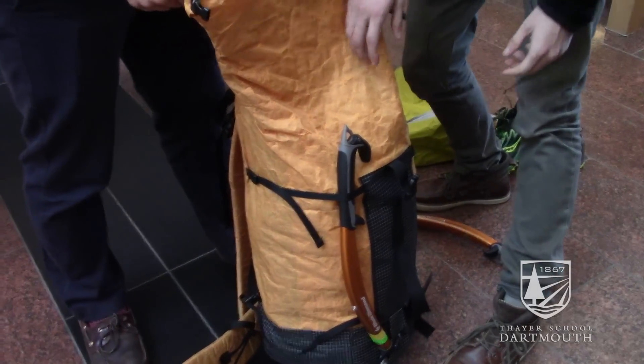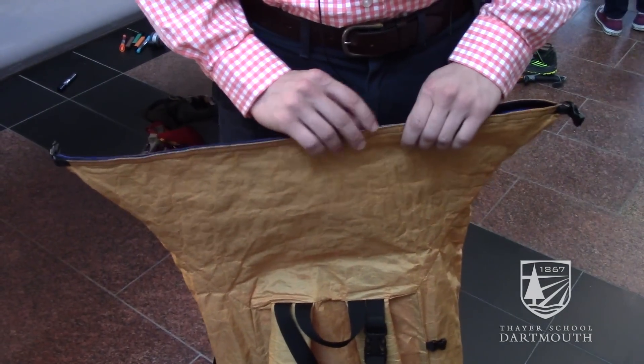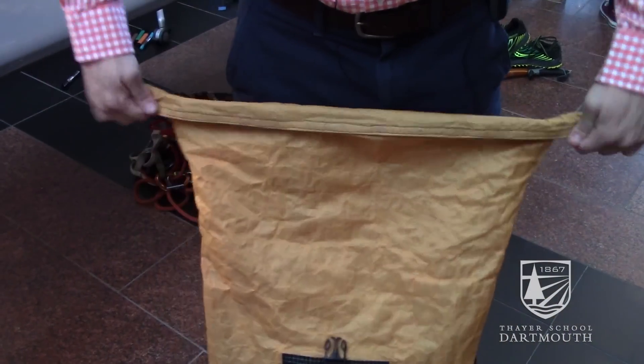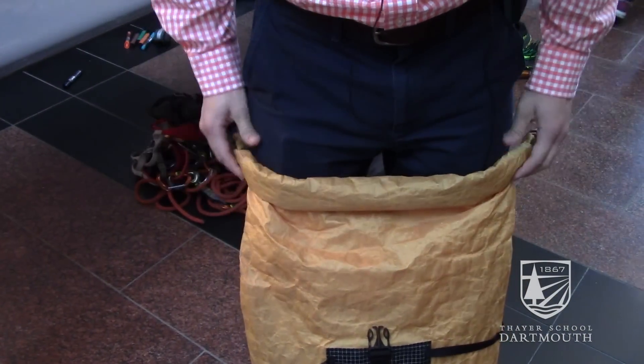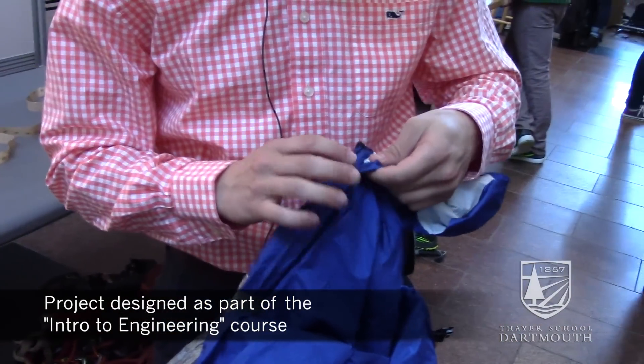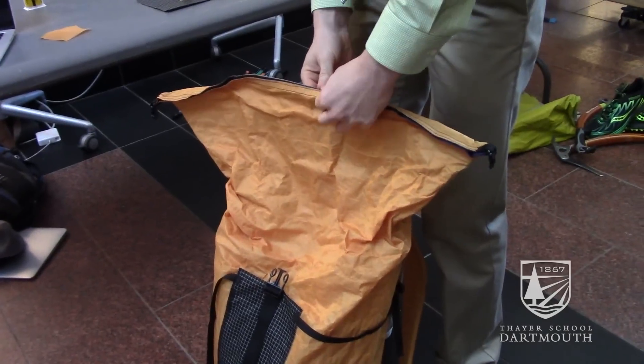It's still made of durable and tough materials that incorporates all the aesthetic and functional elements that a normal pack would have. Within this pack we've incorporated a liner, and this liner serves as a bivy sack — a minimalist one-man tent that when pulled out can kind of act as a rain jacket.